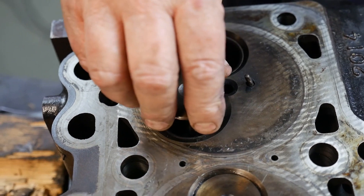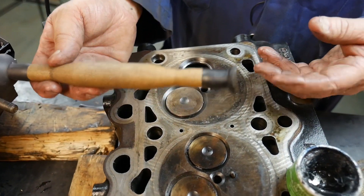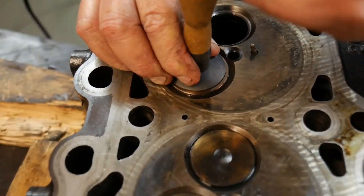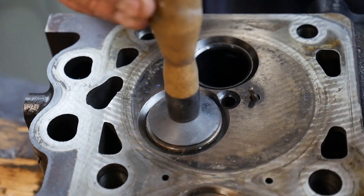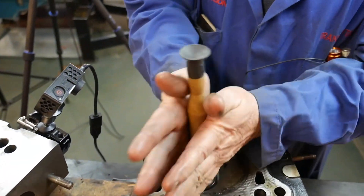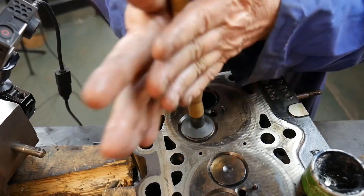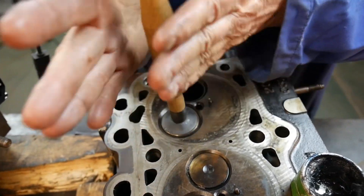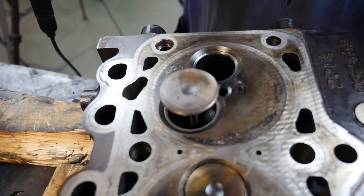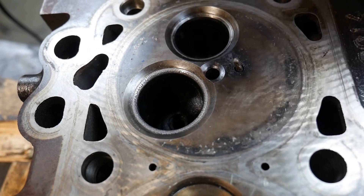Now we'll put the valve in. Then we take a suction cup spinning tool — there are a number of different ways you can do this but this tool works pretty good. Basically we take our suction cup and stick it on the valve and center it. Now we can lift and drop the valve and spin it, then lift and drop and spin some more. Every time you lift it, you get fresh grinding compound on the seat. Then we take our valve out and clean the grit off so we can see our seat.